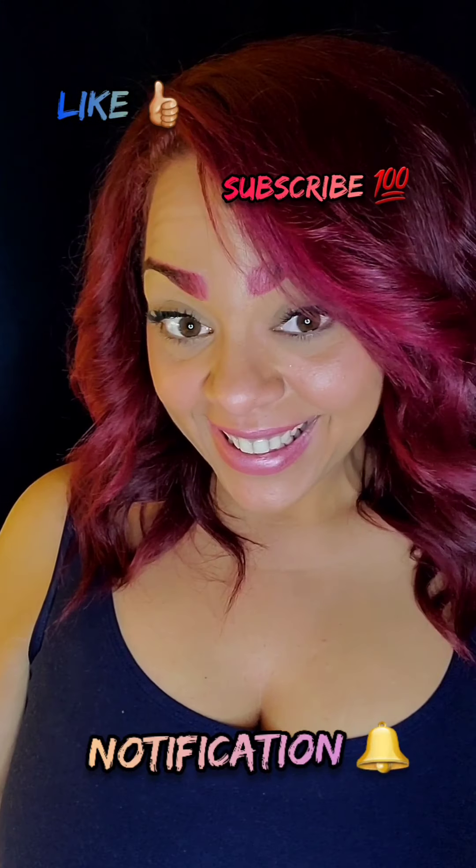Hey guys, I'm back. Please like, subscribe, and hit that notification bell if you haven't already. Today I'm doing a broken glass look.